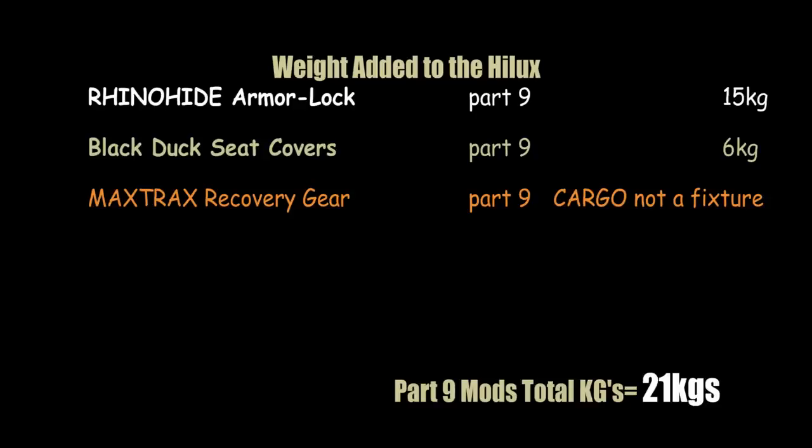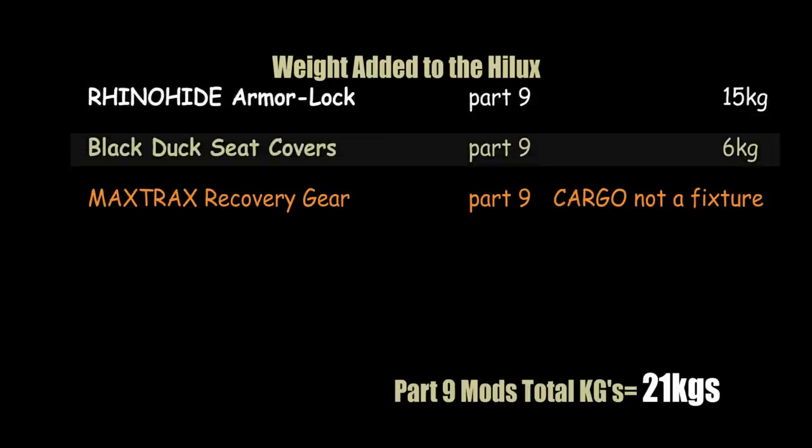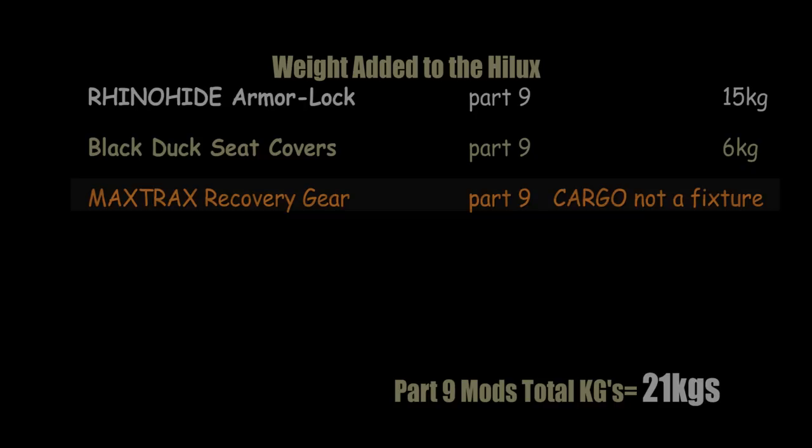Time to weigh in for episode nine. We have 15 kilos for the Rhino Hide, which isn't too bad considering it's all around the vehicle, and six kilos for the seat covers — I count those because they're a permanent fixture. The Maxtrax recovery gear is not a permanent fixture; it's a recovery bag that comes with me on a trip and is part of cargo, which will be a different topic for another day.